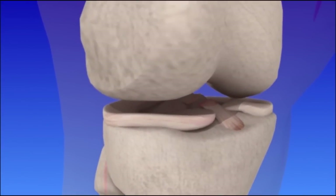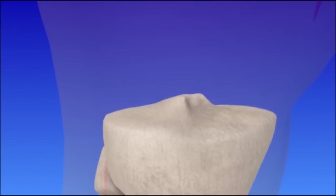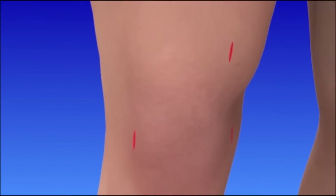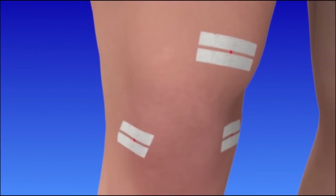Your damaged ACL will be replaced with a healthy tendon called a graft. In this case, the graft is from the hamstring. The bone is prepared and the graft is attached and secured with surgical hardware. The incisions are closed and bandaged.